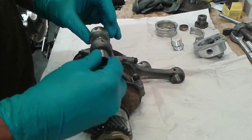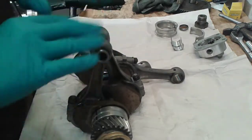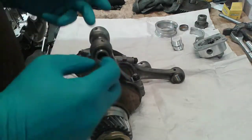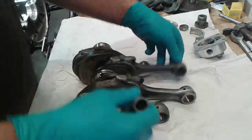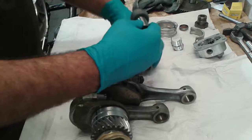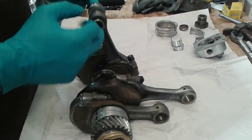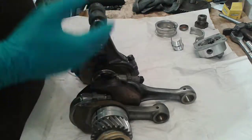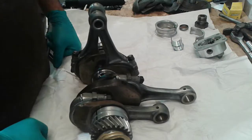You slide one connecting rod into the next one like so, and if it slides freely like this, you are absolutely sure that your connecting rods are straight. These ones are fine. Let's move on to the other two — just like this. It's very simple and it's a way that you can be absolutely sure that your connecting rods are fine.